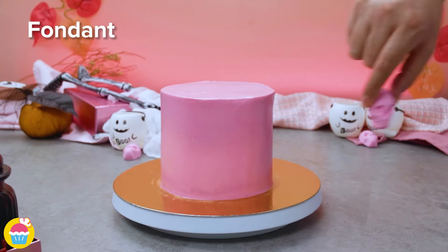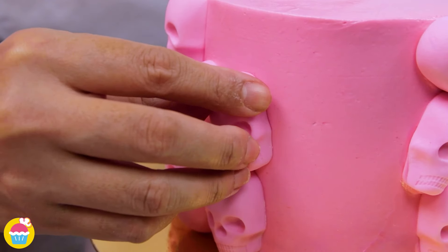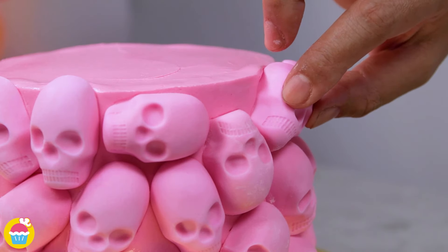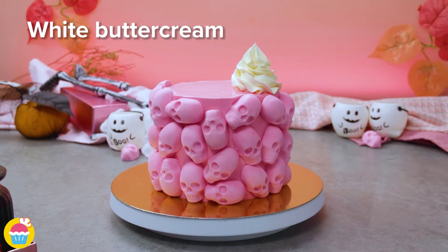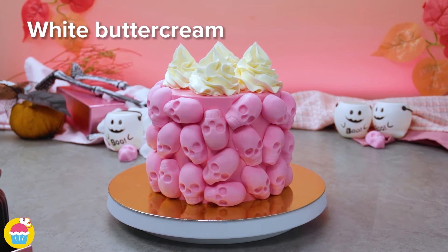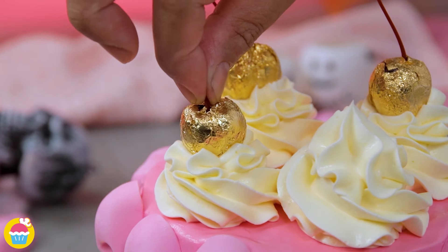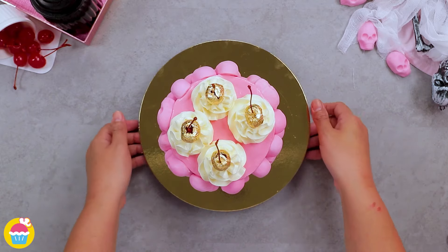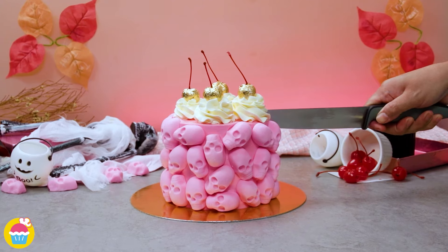Time to stick on your skulls — stick them on as randomly as you like, covering the entire outside edges of the cake. Pipe on some dollops of white buttercream icing on the top — we're doing four of those — and put in our golden cherries. You can also decorate with chocolate sweets, whatever you fancy. And there it is — an absolutely fantastic Halloween work of art!